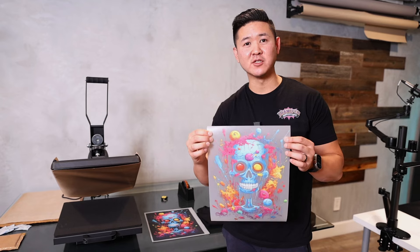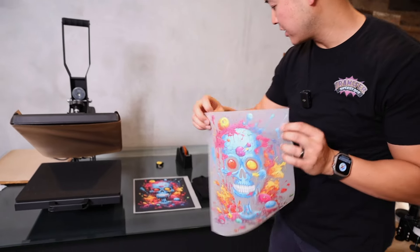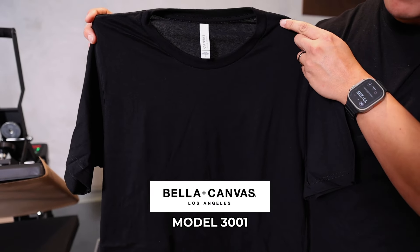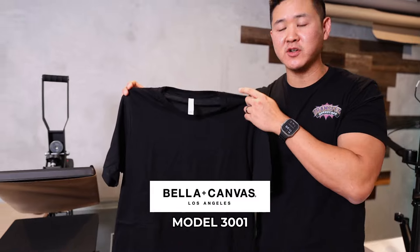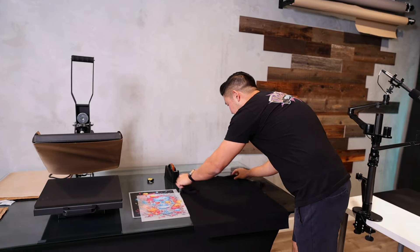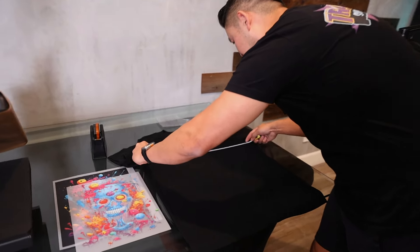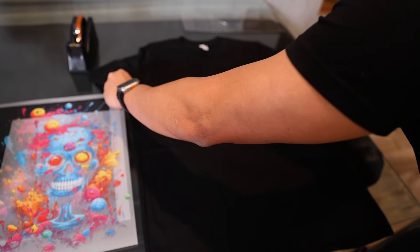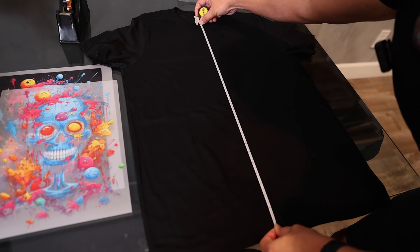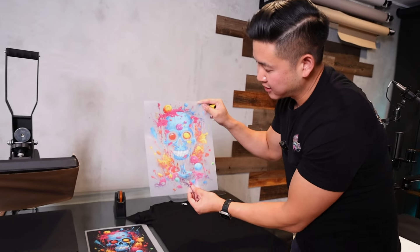As promised, I'm going to show you how this print looks once it's on a shirt with the black knockout. The shirt we're using is a Bella Canvas 3001 — a very popular style with a wide range of colors and inventory. This one is 100% cotton. It's a large fit: chest side to side is 21 inches across and from bottom to top about 24 inches.